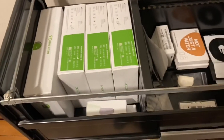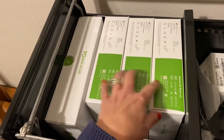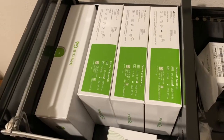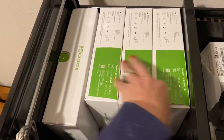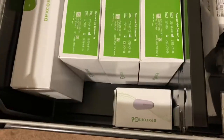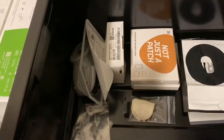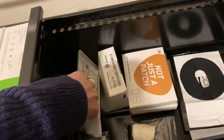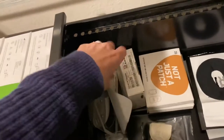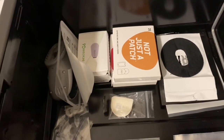My second drawer is all about Dexcom supplies. I just today received my next order of Dexcom, which I'm super excited about — especially since it's right before Christmas and I wasn't sure it would arrive on time. Again, I put the older ones in front and work my way by expiration date. I also keep my transmitter in here, and I always hold onto the packaging of whatever sensor and transmitter I'm currently wearing, in case something goes wrong — I've had a few that didn't last the full ten days.